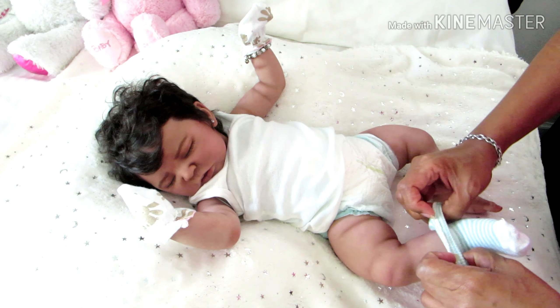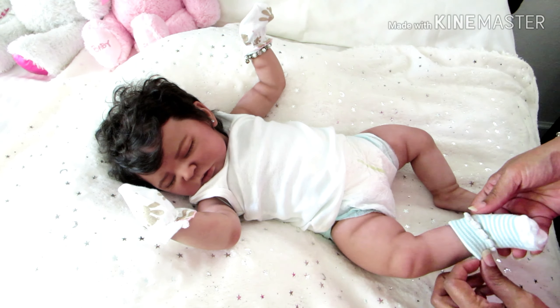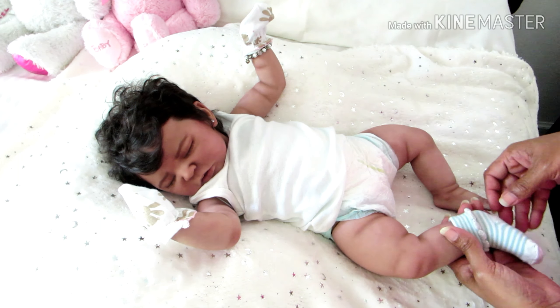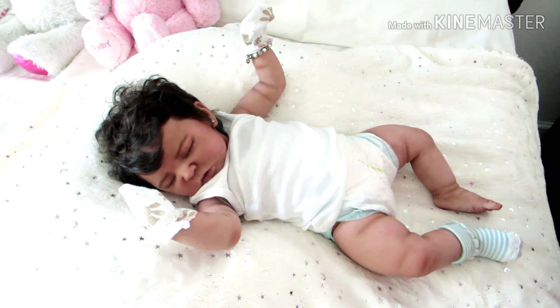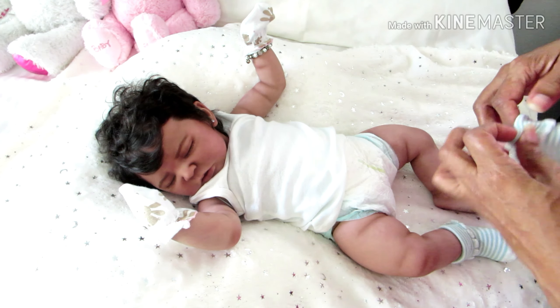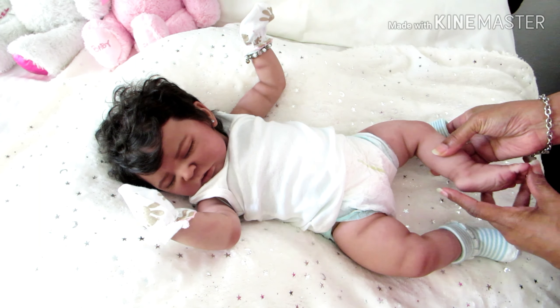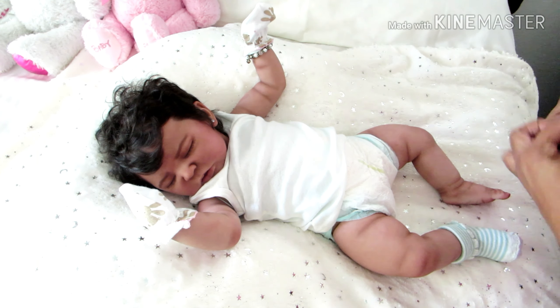These socks are newborn size — she could have worn the larger size because her feet are a bit longer. Her heel goes all the way up, so she could have worn a size up in these socks.